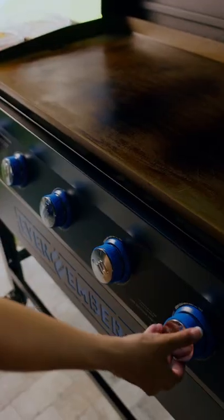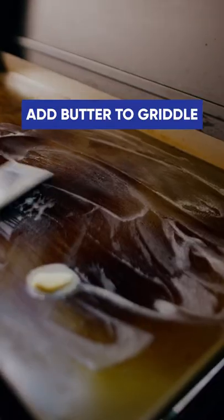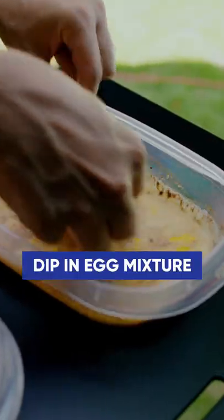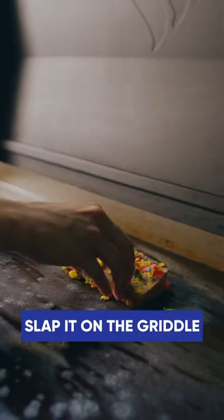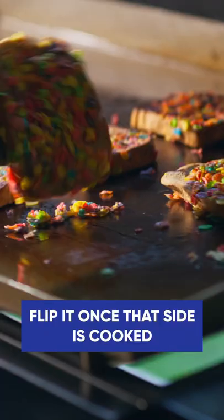Now add some butter to your griddle and take some thick sliced brioche bread, dip it in your egg mixture, and dip both sides in some Fruity Pebbles. Slap that on the griddle and then flip it once that side is cooked.